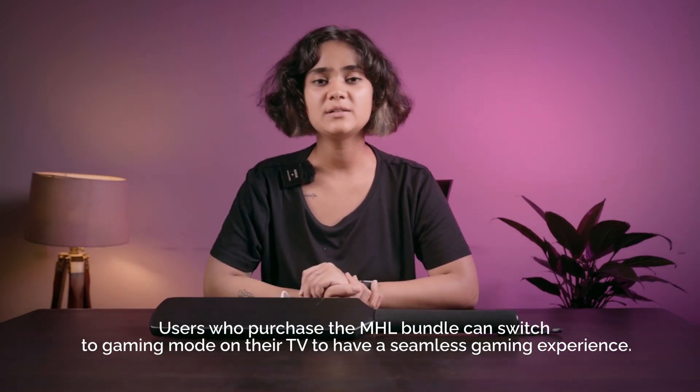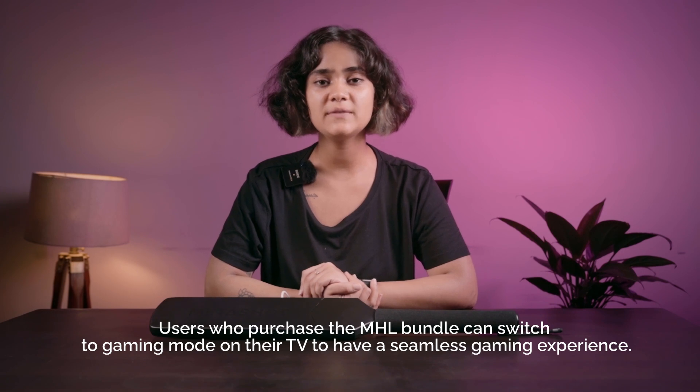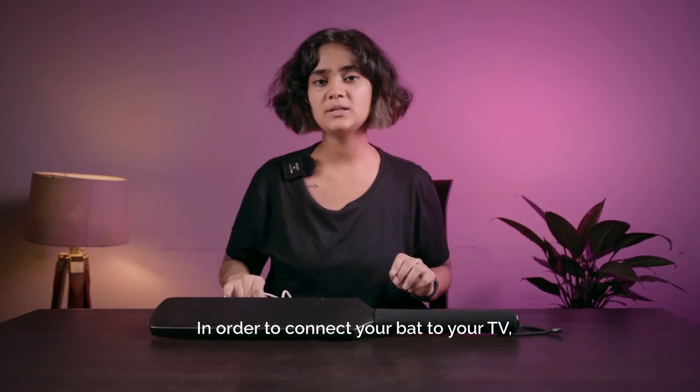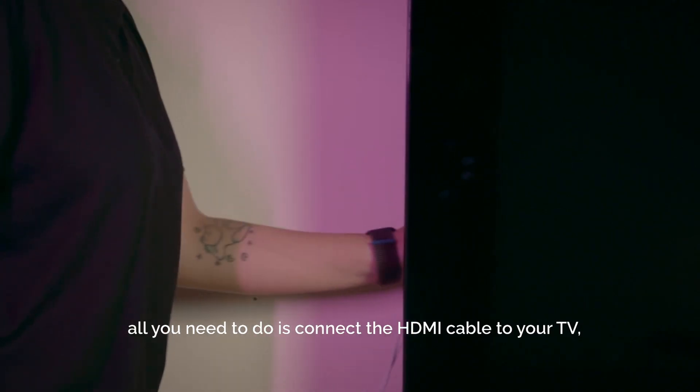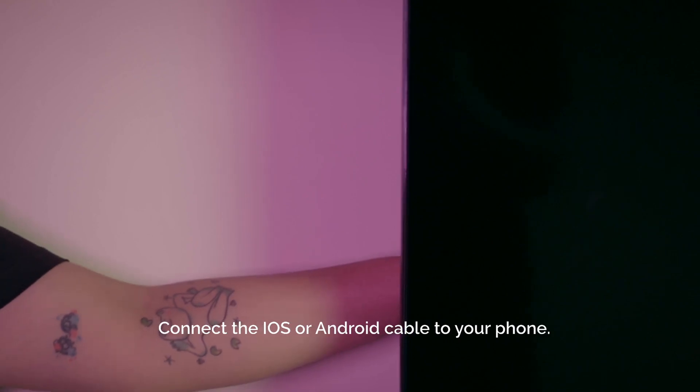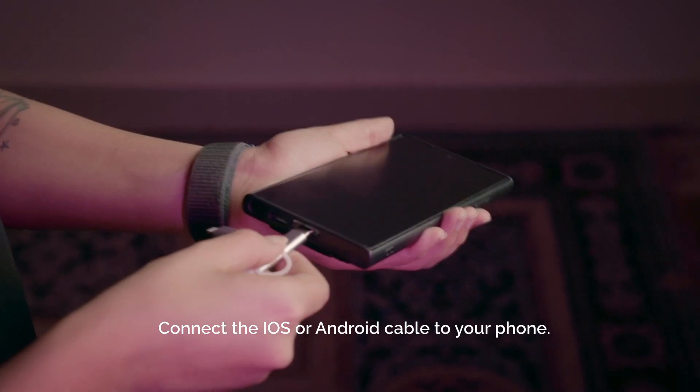Users who've purchased the MHL bundle can switch to gaming mode on their TV to have a seamless gaming experience. In order to connect your bat to your TV, all you need to do is connect the HDMI cable to your TV, then connect the USB cable to your TV, and connect the iOS or Android cable to your phone.